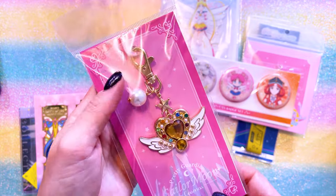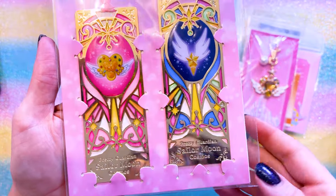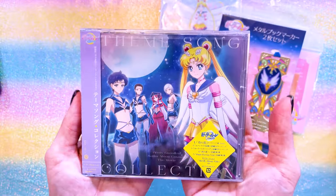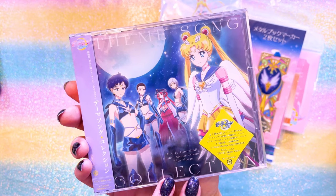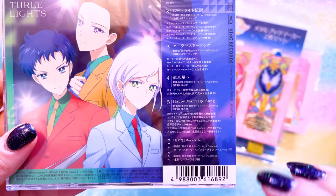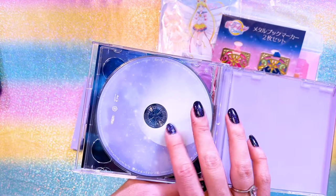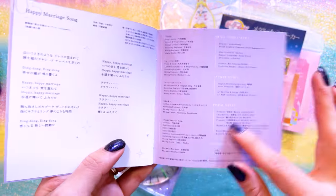This keychain is absolutely gorgeous of the Eternal Moon article. These metal bookmarks are so pretty - I had to have them as soon as I saw them. This one of the Eternal Moon article with pink stained glass is just so cool, and this one with the multicolored stained glass - they're just beautiful. And of course, even though it released on streaming, I wanted to get the physical copy of the Sailor Moon Cosmos movie collection music. This features five different songs, and the Blu-ray features a music video. The booklet has lyrics for the songs and a little bit of information.